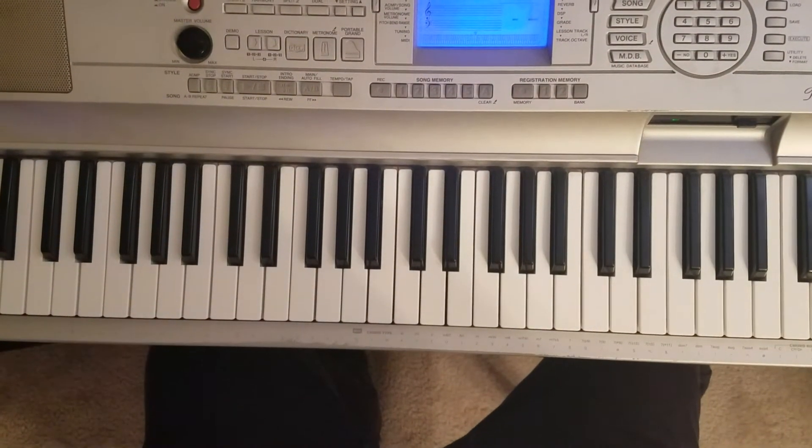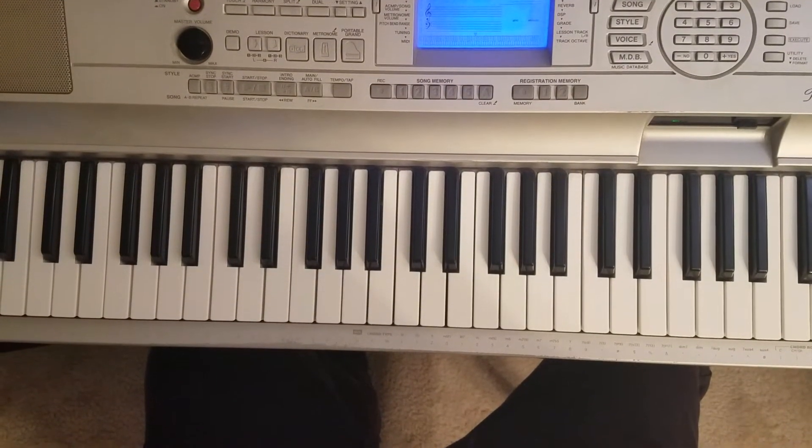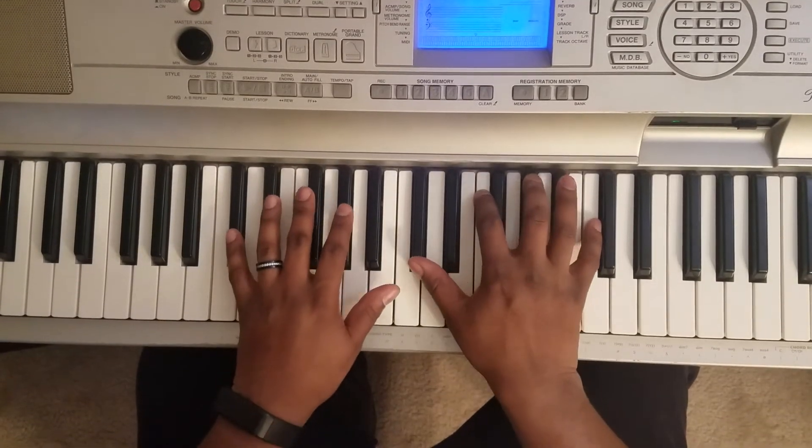What's good YouTube, it's your boy Marty Larry back again with another one. I got a quick one for you — I'm gonna show you how to play Bruno Mars Finesse remix featuring Cardi B. It's in D flat, so it's gonna sound like this.